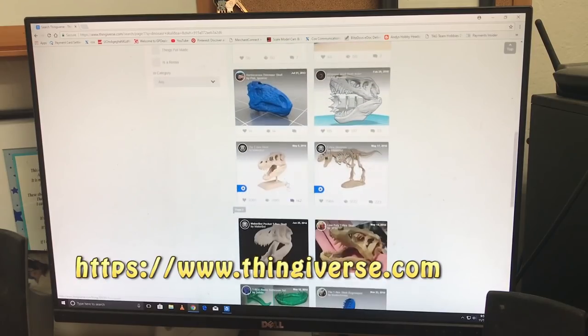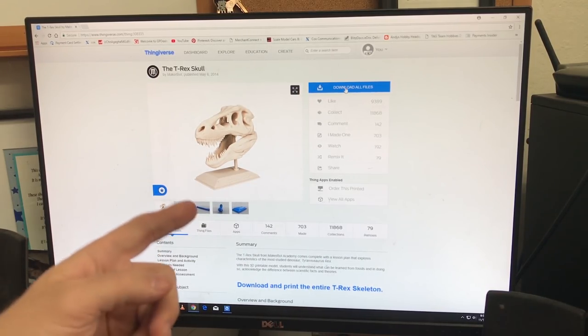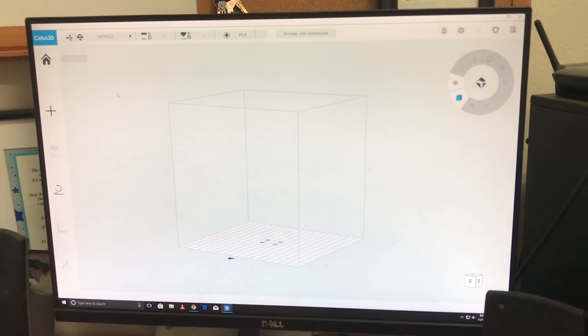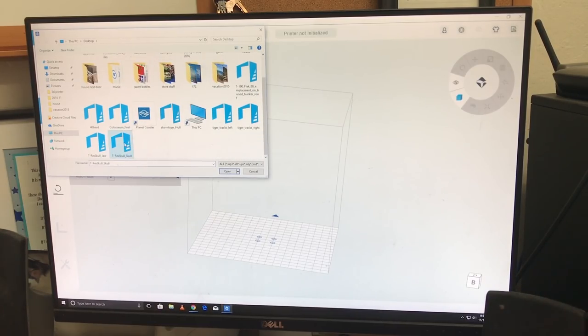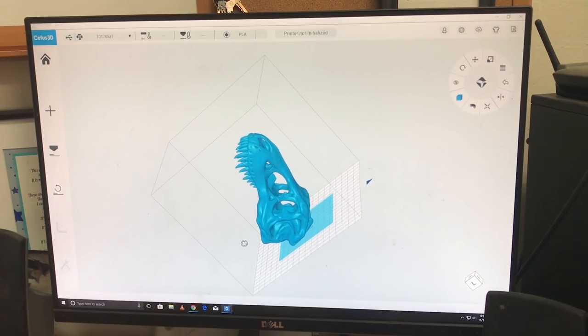We just went to Thingiverse.com — which I'll post in the description — and pulled up a T-Rex skull that I wanted to mess around with. It will print in three different passes. All you have to do is download the file onto your desktop, then bring up the Cetus 3D program. This is pretty simple and straightforward — you turn it on, get this box representing the bottom plate on your 3D printer. You first initialize your printer, and you can hear it turning on and locating itself. While that's happening, hit Add and go up to Add Your 3D Model, and just add the pieces. We'll print the top first — the T-Rex skull — and bang, it starts to form right there in a three-dimensional format.